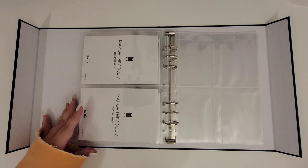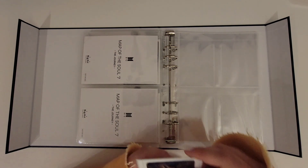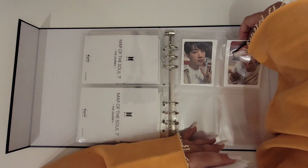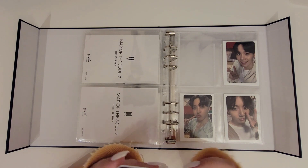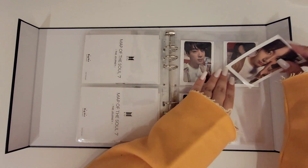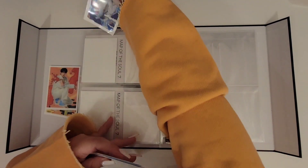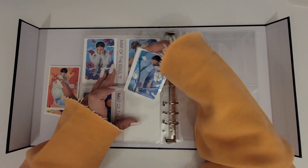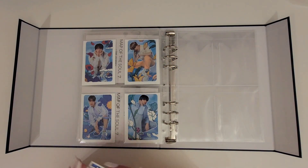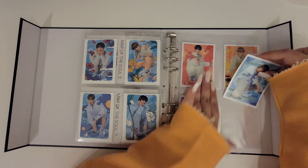Then I have a two-pocket page for Map of the Soul: Journey postcards from the fan club, followed by the Map of the Soul 7: The Journey regular photocards. We actually have a spread over here with the Map of the Soul 7: The Journey MS and UMS benefit, which is very colorful — so what I said about very muted colors is a complete lie with this set specifically.